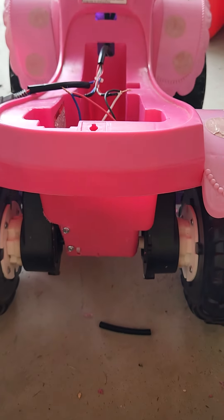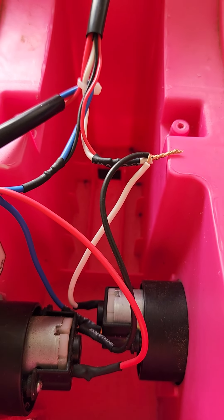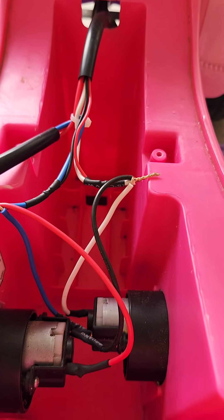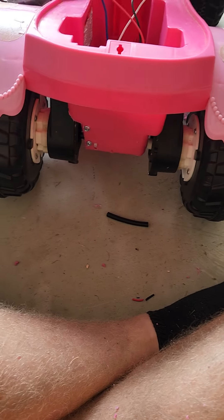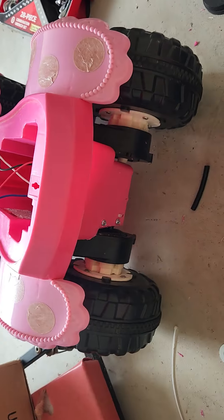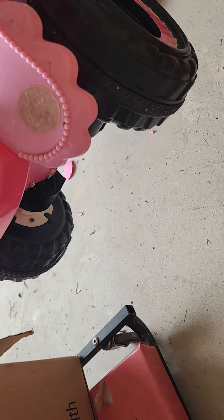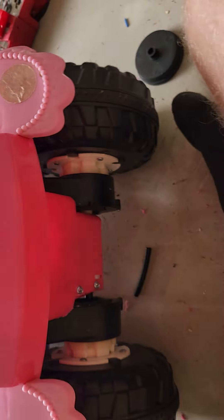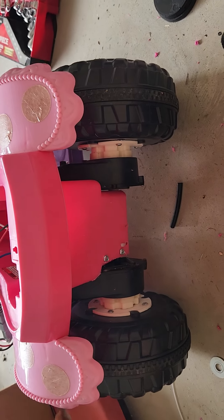It's all wired up and everything's installed properly. It turned out the black wires from the donor motor went with the white wires on the original — black to white, who would have thought — and blue with red. As you can see, they're both spinning correctly.